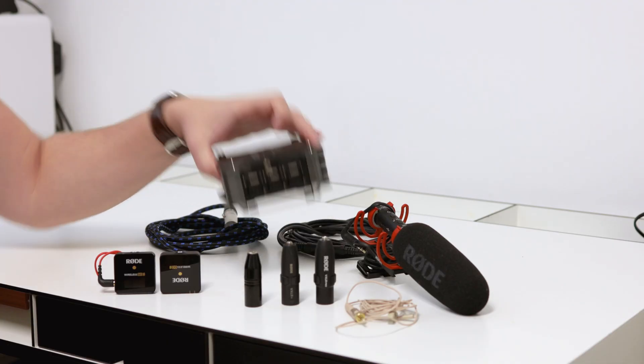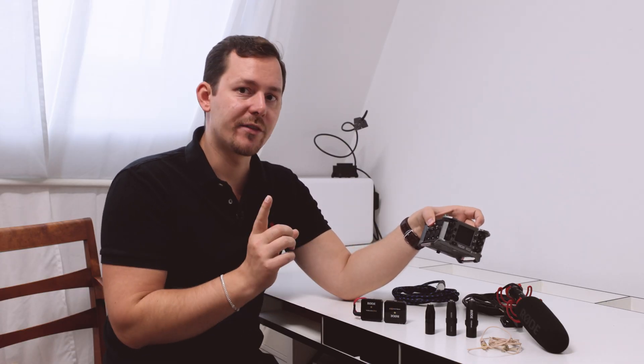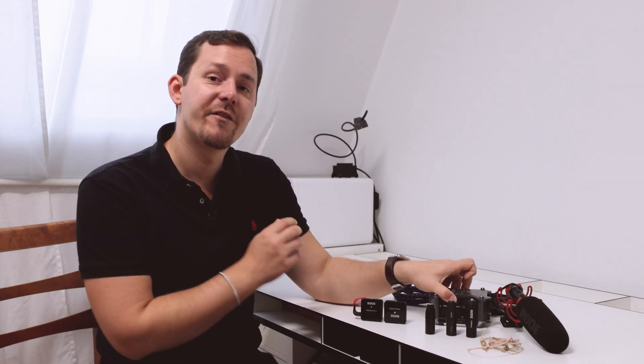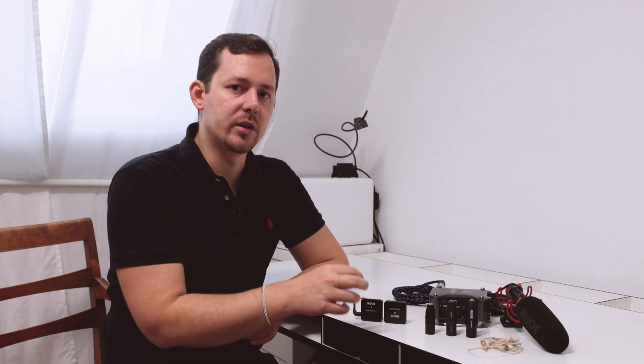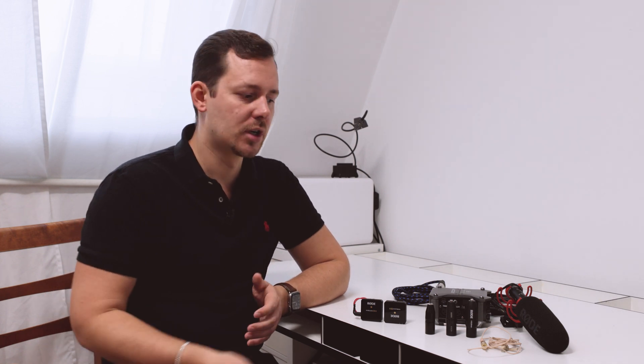The problem is that devices like the Zoom F6 do provide something called phantom power. However, the microphones only need plug-in power. Plug-in power is about 5 volts, while phantom power is anywhere between 24 and 48 volts. And this is a very dangerous differentiation, because if you plug your microphone into an outlet that provides 24 or 48 volts, it might work for some time, but over time you usually end up destroying your device by powering it with the wrong voltage.